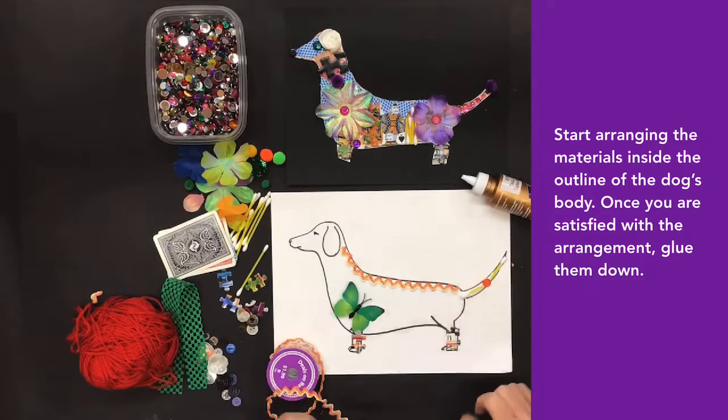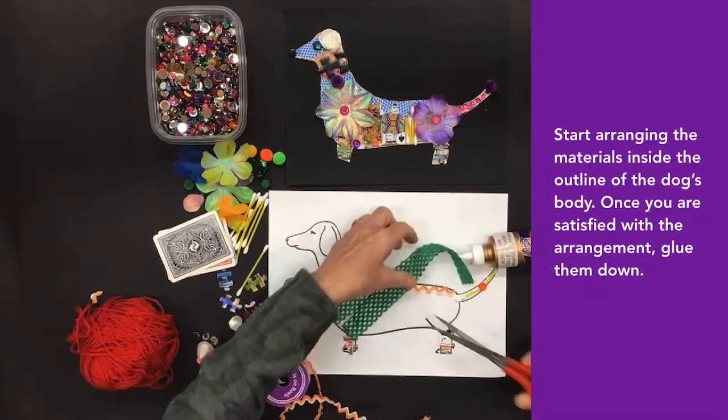Start arranging the materials inside the outline of the dog's body. Once you are satisfied with the arrangement, glue them down.